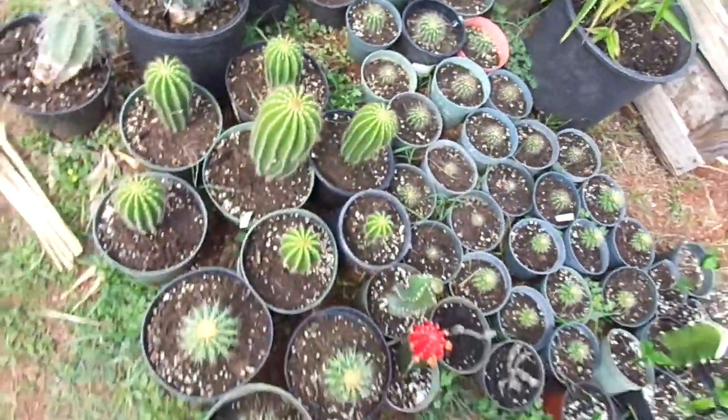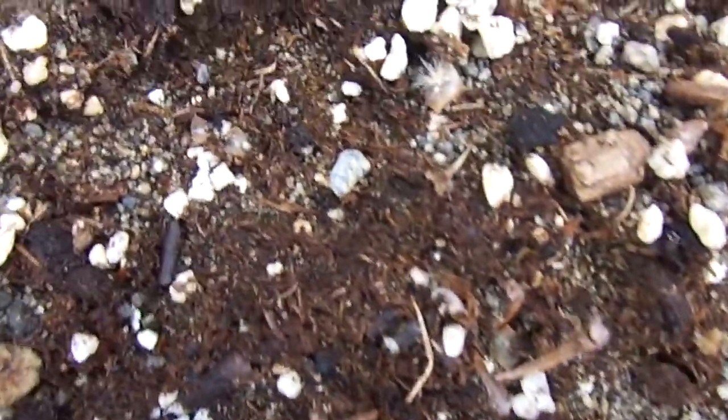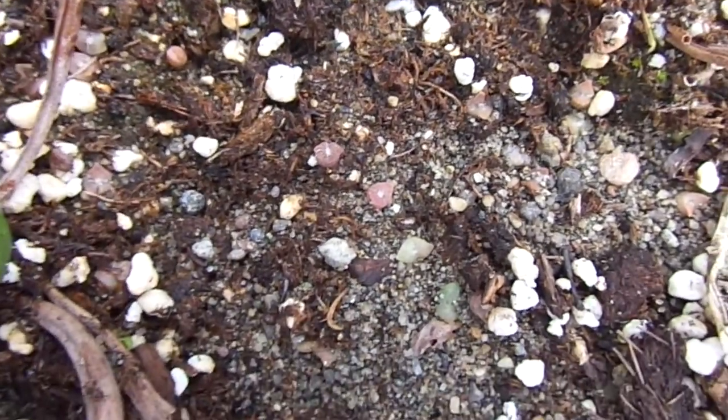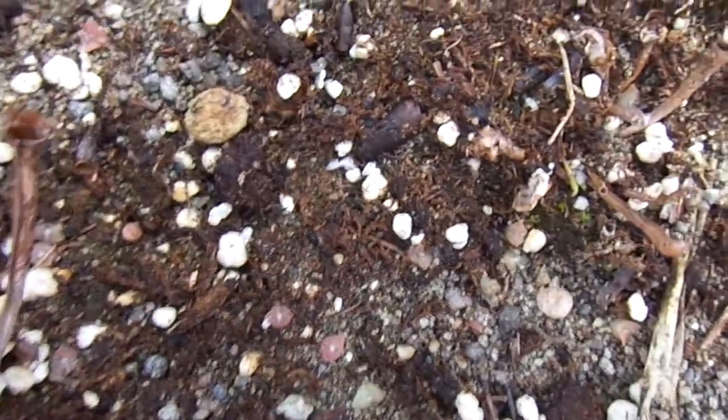I actually spotted some seedlings for saguaros — they're really small right now, only about a week old, maybe a little bit more. They're really tiny, but it takes about a year to actually get them to about half an inch or so.